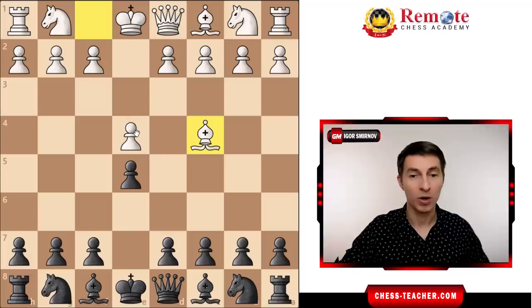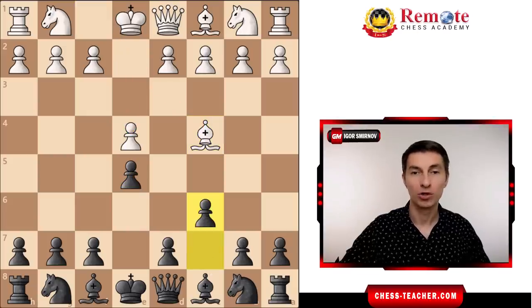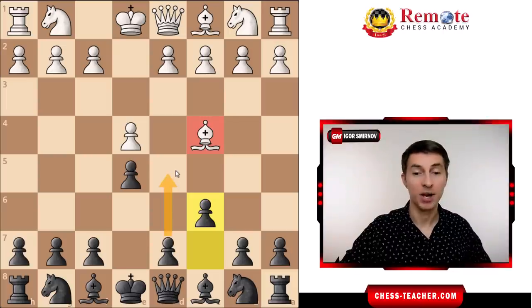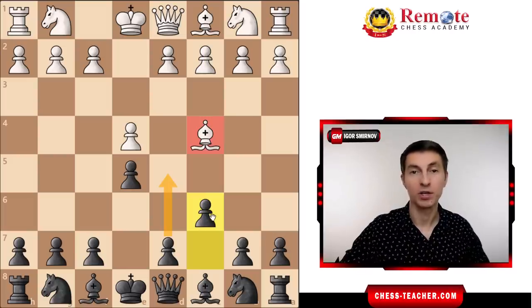After e4, e5 and your opponent continues with bishop to c4, I suggest that you play pawn to c6. That is the most straightforward way to try and refute bishop c4, because you're saying: you want to expose your bishop? I'm getting ready to play d5, I'll grab the center, push your bishop away, and enjoy a position of advantage. Therefore, c6 pushes white to really do something about that.